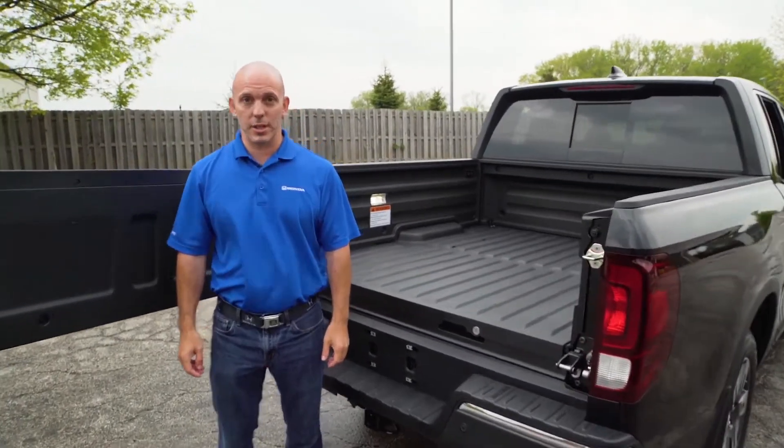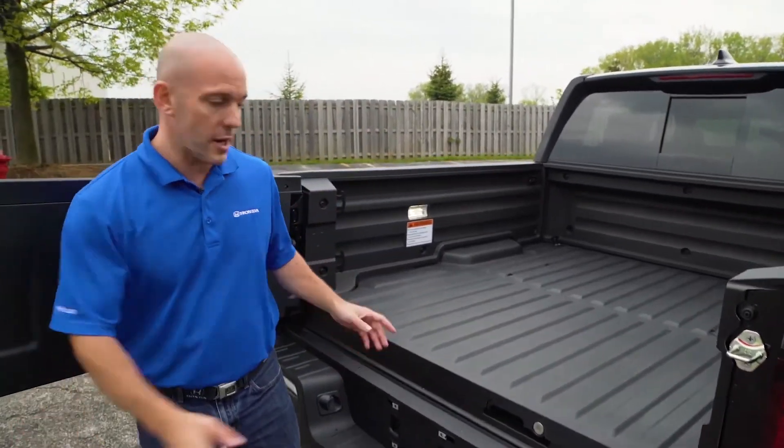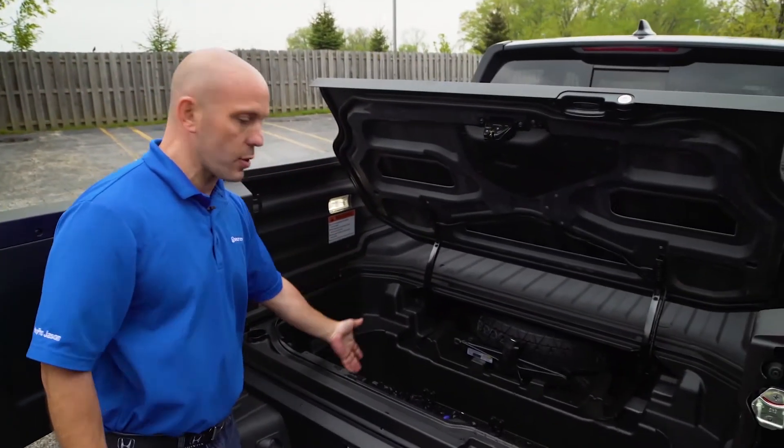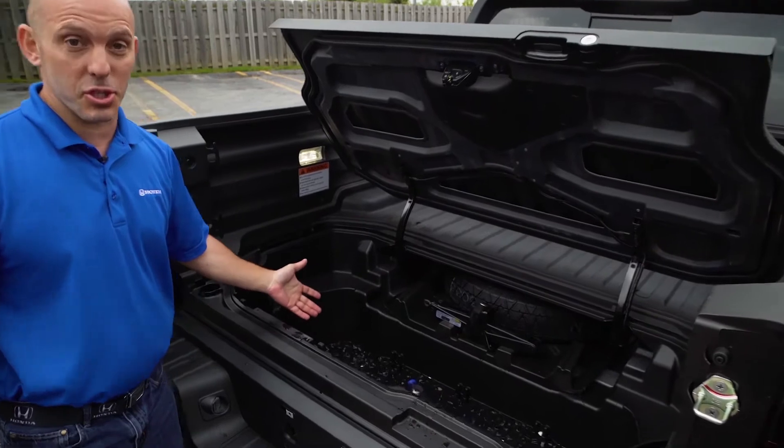Here's a tip and trick all about the Honda Ridgeline. Your tailgate party is over and you've used the in-bed trunk as an ice chest. What are you going to do with all the water that's left over? Let me show you.